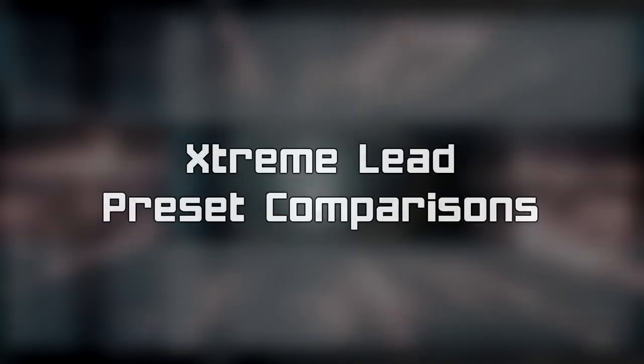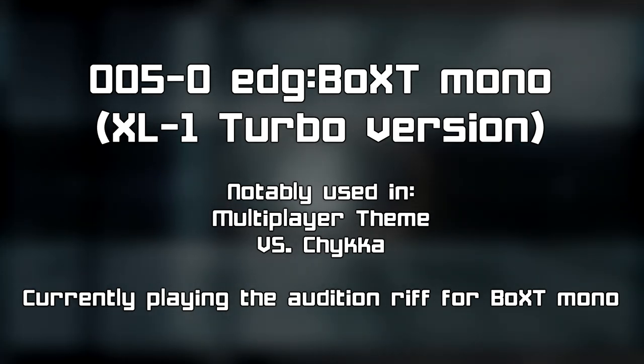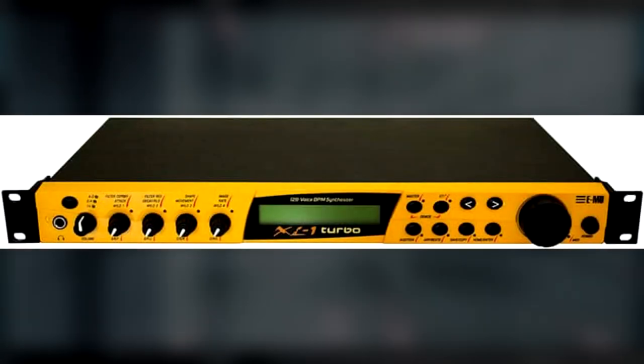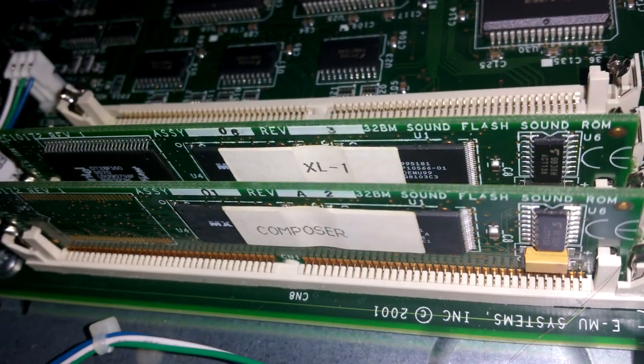For example, the preset 'Boxed Mono,' which was used in the multiplayer music for Prime 2, sounds normal on the Turbo module and is monophonic, hence the name. But in the ROM for the XL7, the preset is set to polyphonic for some weird reason, and the sound's off. It's because of these findings that we believe the XL1 Turbo is the sound module that was actually used. I don't own this module, but I do have the correct XL8 version 1.4 ROM found inside the Turbo, and it is currently installed in my Proteus 2000, alongside the default Composer ROM.